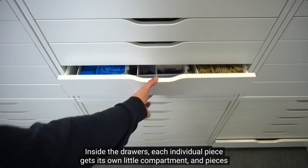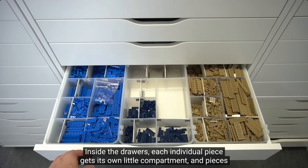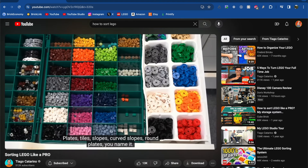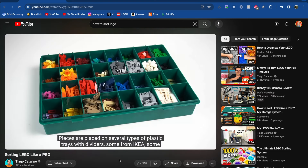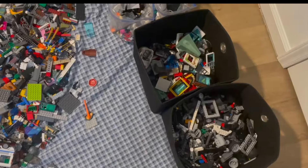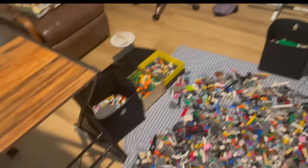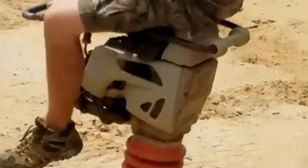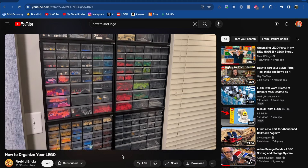A lot of videos I've seen on the subject show these incredible rooms with countless drawers and bins, sorting what seems like every piece of every color, but that is simply a dream for most people, including myself. A few years back, around the same time that I started this channel, I wanted to sort all of my pieces, but a lot of the resources I came across for help were like the aforementioned videos.